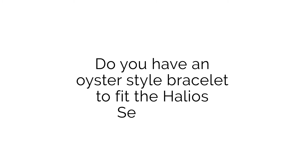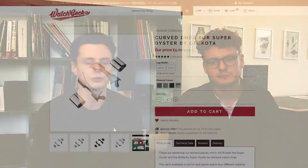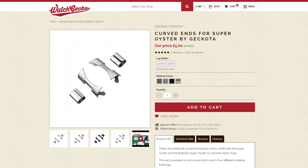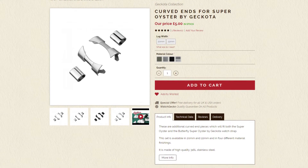The next question is coming in from IL007 on Instagram who asks: do you have an oyster style bracelet to fit the Haleo Seaforth? While we don't specifically have an oyster style bracelet to fit the Haleo Seaforth, what we do offer are some wrapped curved end links and because they're wrapped, with some manipulation they can fit to different watch cases, so you should be able to get a pretty good fit. We have also been working on some Rolex and SKX specific curved ends to fit the Super Oyster, which are recently listed and will be in the link in the description.